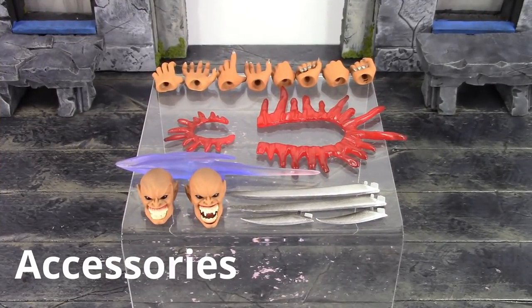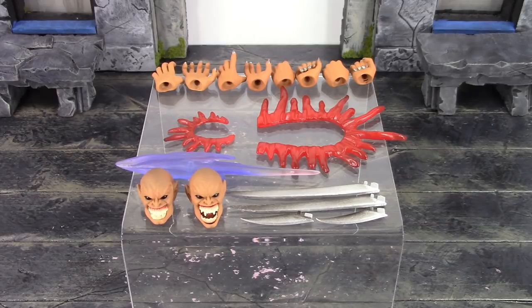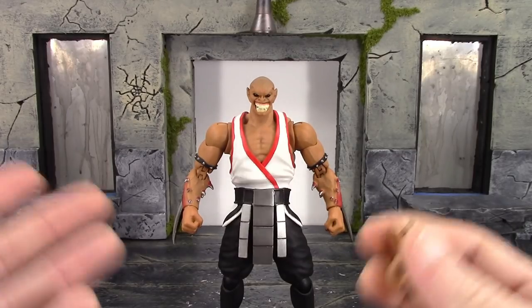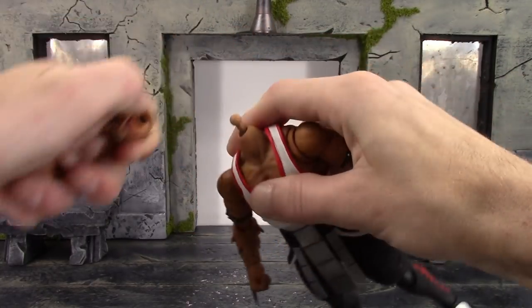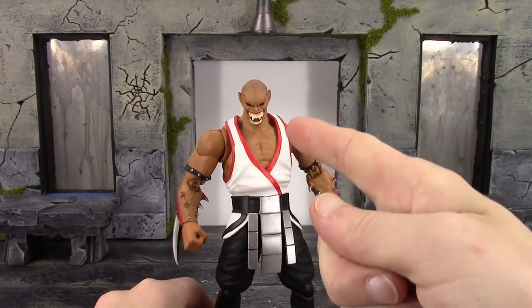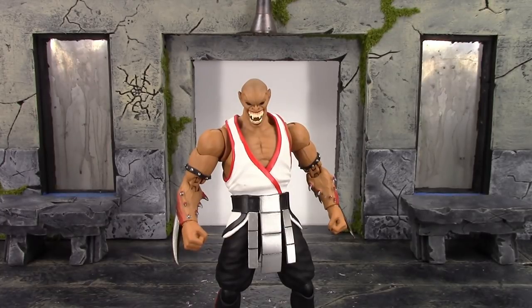Moving on to accessories - there's a bunch of really dope stuff included with Baraka. We get two interchangeable heads: on the left is the closed mouth face that comes on the figure out of packaging, with a sadistic smiling look, and they did a fantastic job with that one. On the right is my favorite - the open mouth 'I'm about to bite your head off' face. The teeth look nice and sharp, you can see the tongue inside the mouth, and the blacked out eyes are just awesome. It's very easy to swap the heads - just pull up on the head and it pops right off the ball peg, then push the new head down and it pops right on.